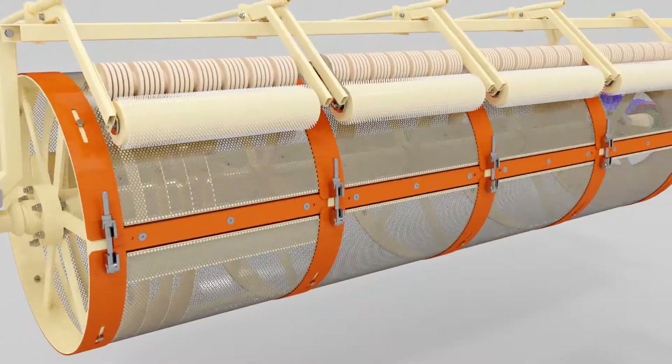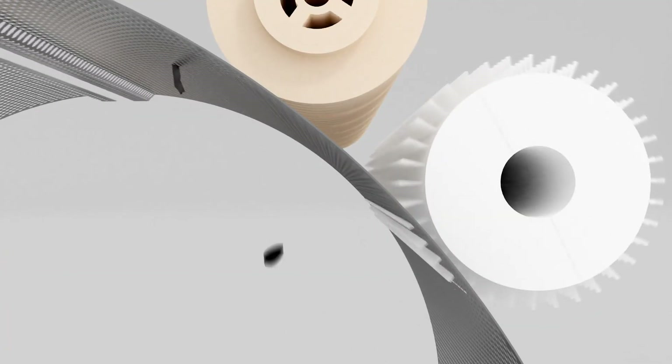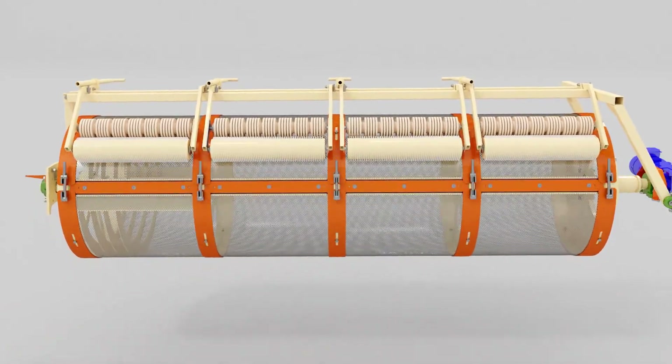Sieve cleaning is provided by a unit with brushes and rollers. When changing the tilt angle of the drum, the position of the unit with brushes and rollers changes automatically.